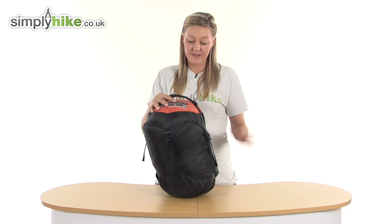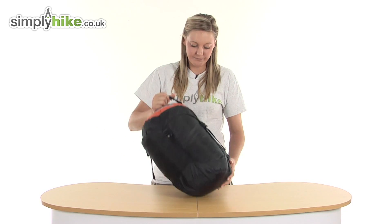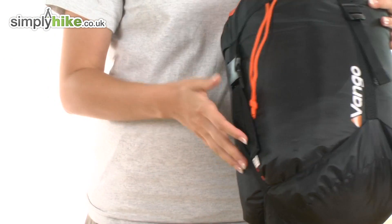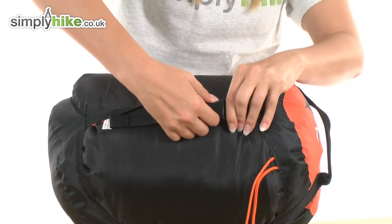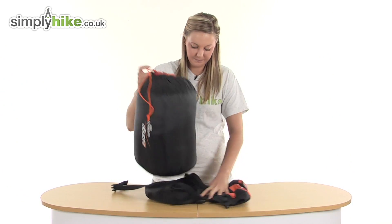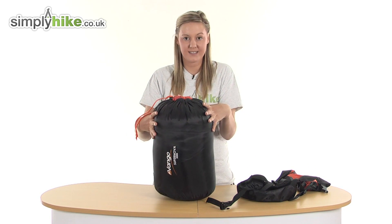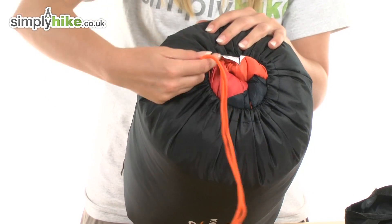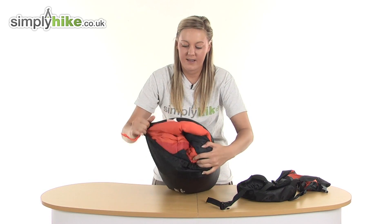It comes with this really handy compression sack which has a handle on the top, making it really easy to move around. Noticeably, there are compression straps running all the way around the outside which are adjustable. To remove it, it's just a simple case of finding the clip, undoing it, and then peeling away the outer shell. This will reveal your stuff sack which keeps your sleeping bag contained inside, and on the top there's a draw cord which, if you open up, will release your sleeping bag.